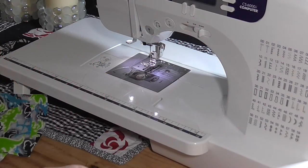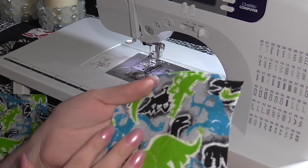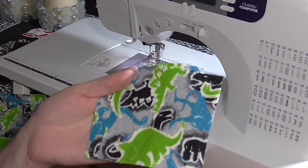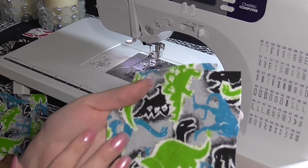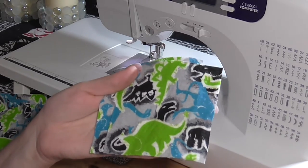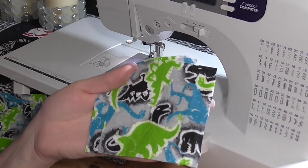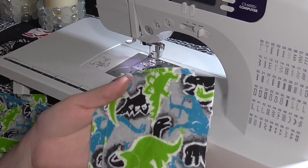Okay guys, these are the materials that you're going to need. First you're going to need some sort of fabric. The type of fabric I would recommend is something that's soft for small children and also tightly woven. For this particular tutorial I'm using fleece. You can find this at thrift stores or on sale at your local fabric store. Joann's frequently runs seasonal sales on all their fleece.